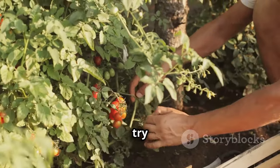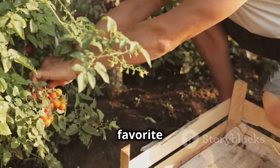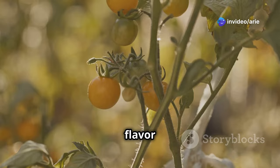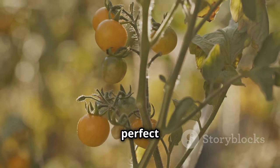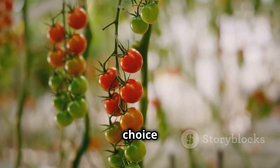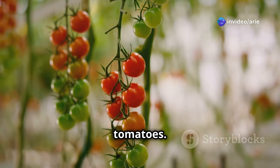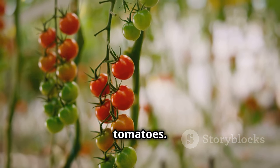For a taste of sunshine, try Sun Gold Cherry Tomatoes. These delightful little fruits are a favorite among gardeners for their exceptional sweetness. They are small, sweet, bursting with flavor, and ripen to a beautiful golden orange color — perfect for snacking, salads, and adding a pop of color to your dishes. Another excellent choice is Gardener's Delight, a reliable variety known for its prolific yields of sweet red cherry tomatoes, perfect for those who love a steady supply of fresh tomatoes.